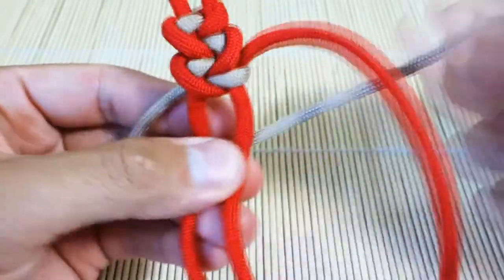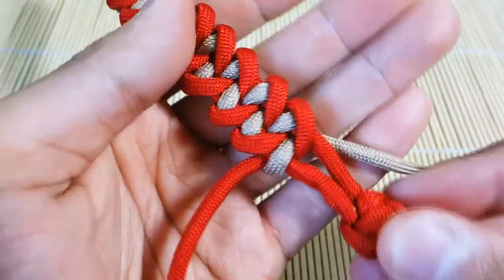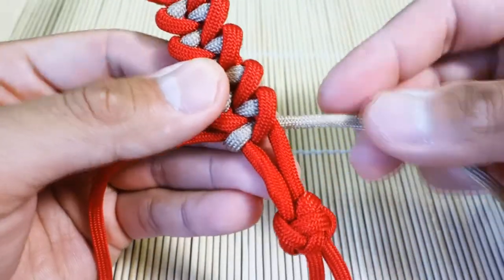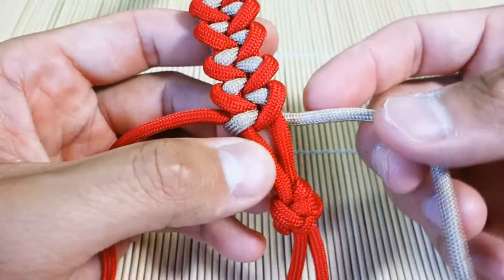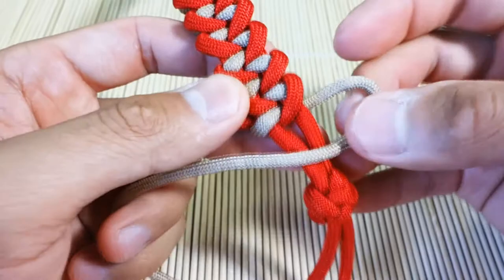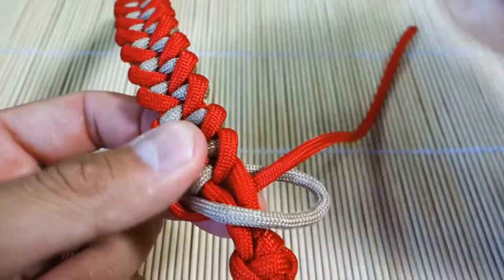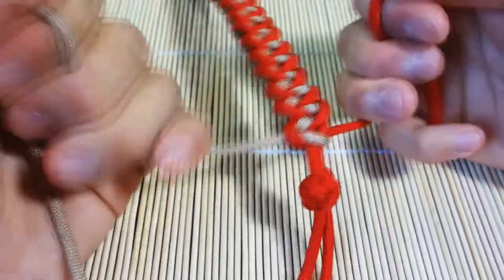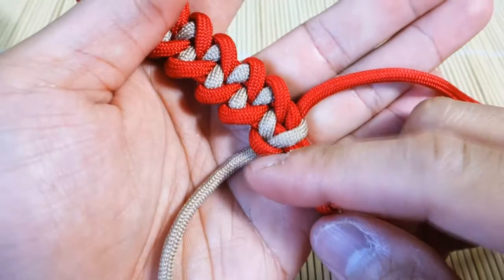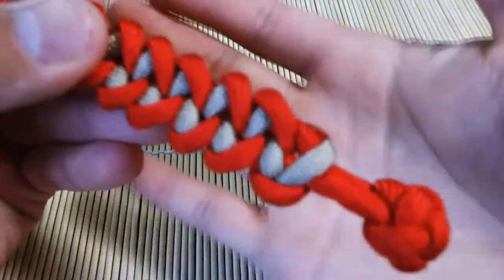Continue weaving and when you get down to the end I'll show you how to finish it off. I've woven enough of the main weave now, and to finish it off I'm going to do a single Solomon stitch at the very end — it's very secure and it still matches up with the rest of the bracelet weave. Take the tan, put it over the core, then the red over that one and through the loop just created, then pull it really tight and secure. We're going to snip and singe off the excess of the stopper knot as well, and then we'll be done.